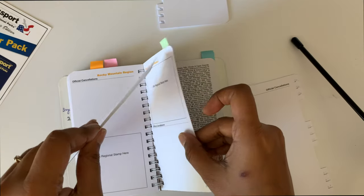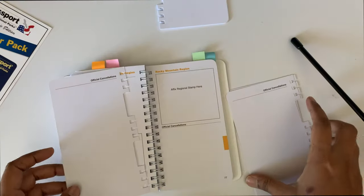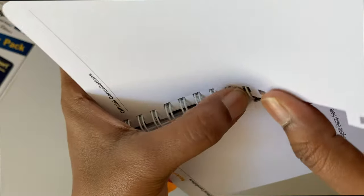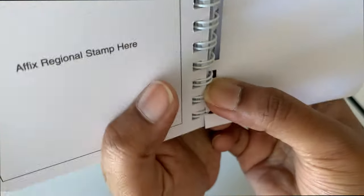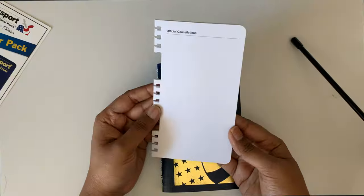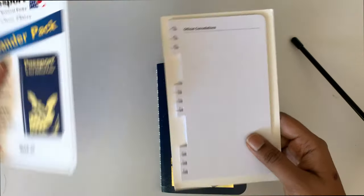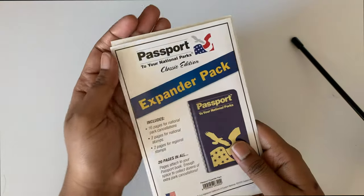Now let's attach a sheet. The sheets are quite thicker than the ones in the passport. The pages can be attached the same way we attached the additional pages last time — it's very easy. I will not attach all the pages now; I'm keeping them separately and will attach when necessary.